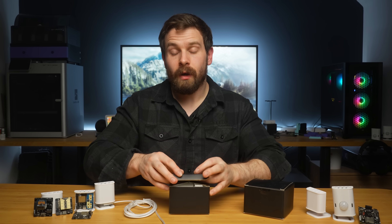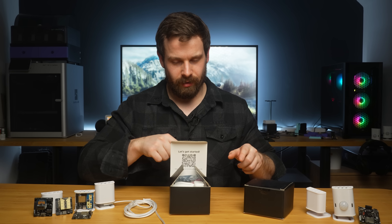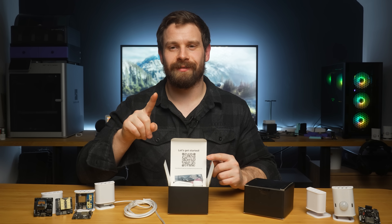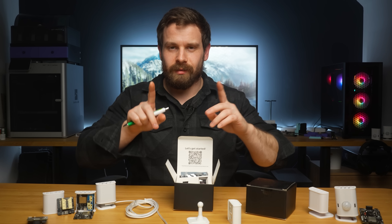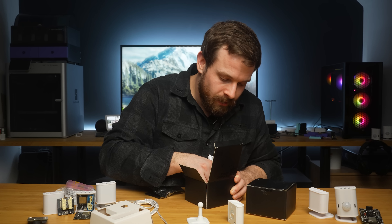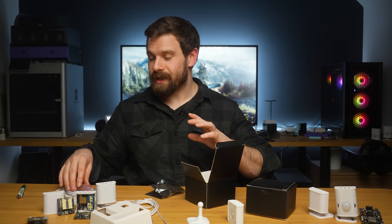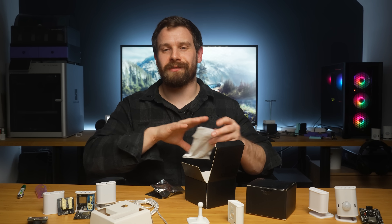One more thing — I'm putting a special mark in this box right now. If you're still watching at this point and you buy a Light, check in the bottom of the box underneath the insert. If you see the mark I've left on it, this will be the only one with this mark. Send me a photo of it via email through the website and I'll send you a free Light to go along with the one you bought. Have a great day!